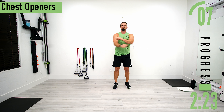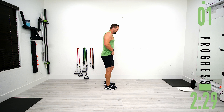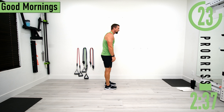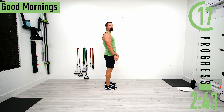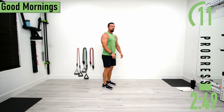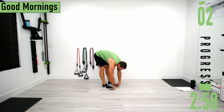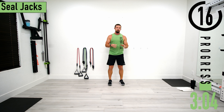Next we're going into good mornings to stretch out the lower back and hamstrings. Come down, bend at the lower back, grab your toes if you want, then come back up. Don't forget to breathe while doing this. We'll get one more. All right, we have about 20 seconds until we get started with the actual workout.